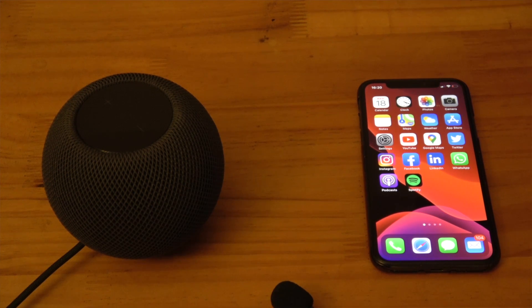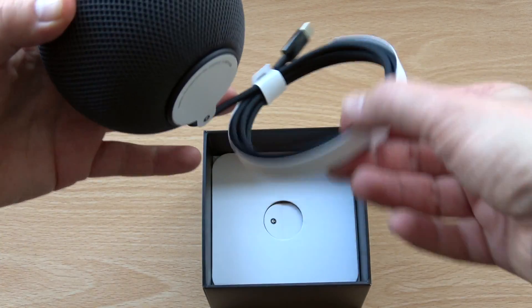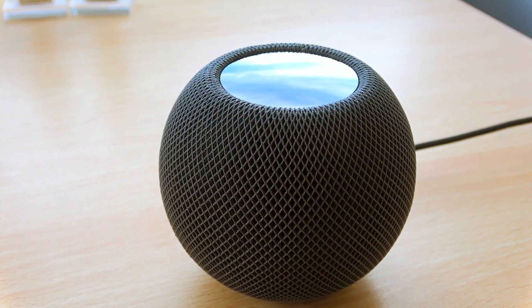The HomePod Mini is really easy to set up. All you need is your iPhone or iPad nearby, which is required to transfer over your Apple Profile details and settings to it. Take the HomePod out of the box and place it in an area with about 15cm of space around it. This is to allow the sound waves to come out without obstruction.